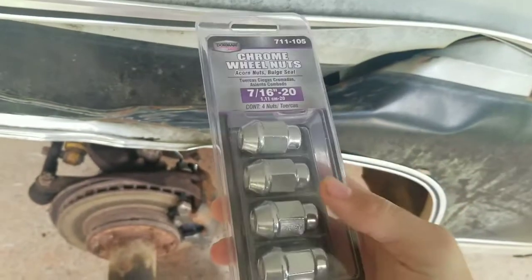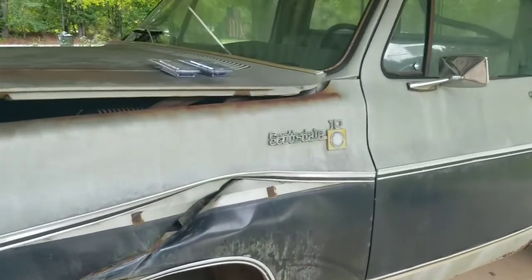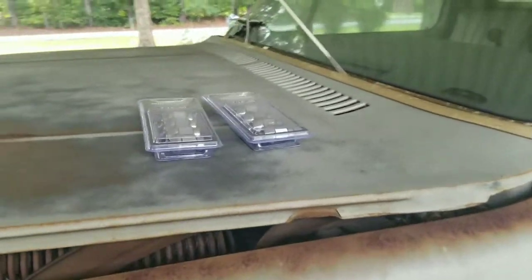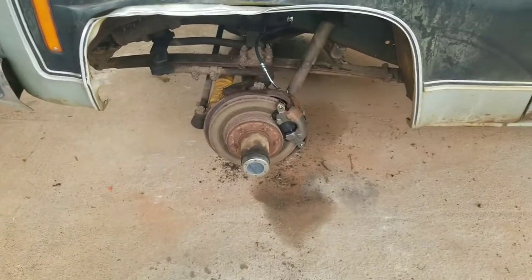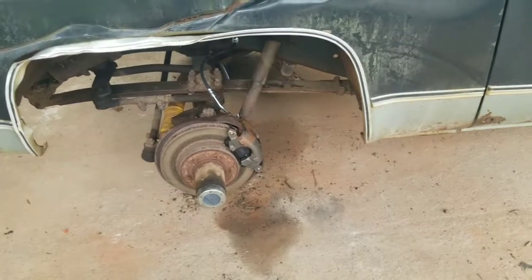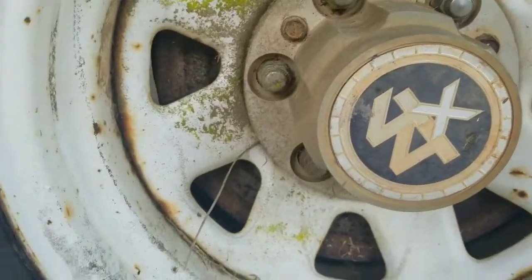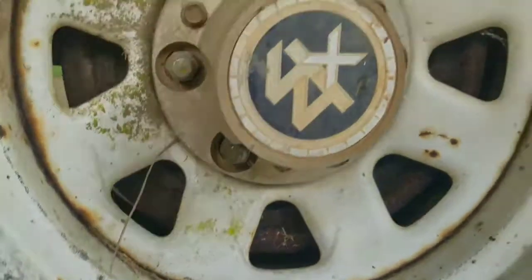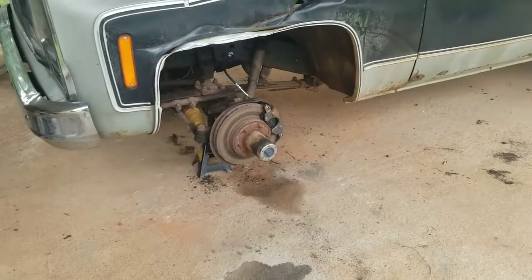These are just some cheap ones from O'Reilly's. The problem was the O'Reilly's in my hometown didn't have any of those, and that's the only ones they carry unless you're going to order some special ones which are super expensive. So I hit a couple O'Reilly's on my way to work and back after these last two days and I managed to pick up two packs. That's enough to at least put the front wheels and tires back on. I haven't taken a good look at the back lug nuts — these actually look okay. I don't care what they look like right now. All of the ones on the front were shot. They were done.